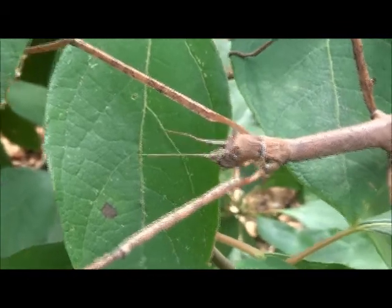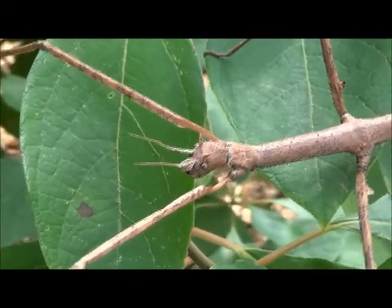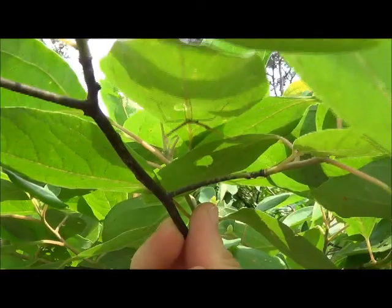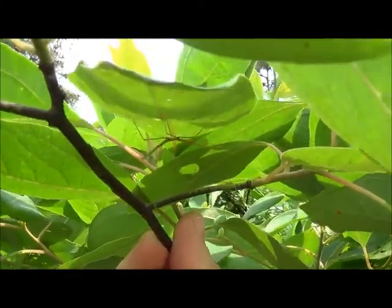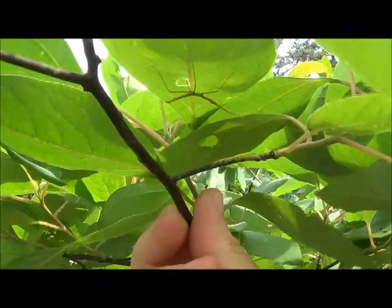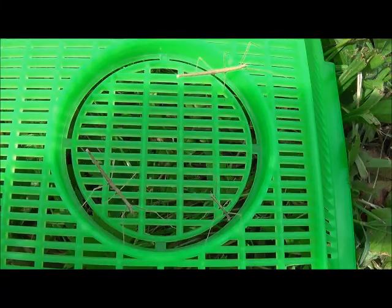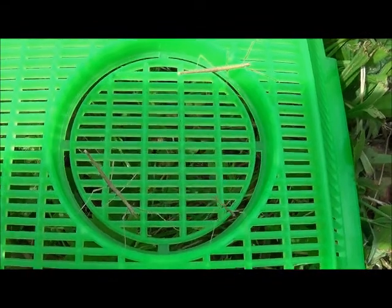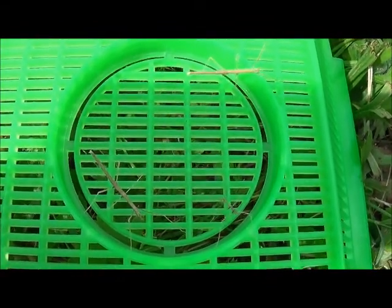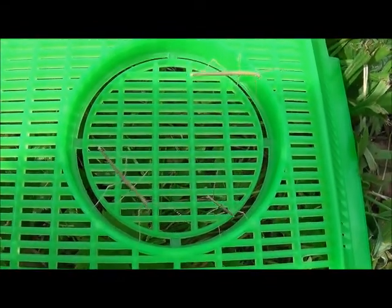These insects protect themselves by staying still to blend in with the plants on which they live. Sometimes they sway gently like a plant being blown in the wind. They are mainly nocturnal. There are over 3,000 species of walking sticks worldwide. Some species are parthenogenic, meaning that the population is all female and reproduces asexually.